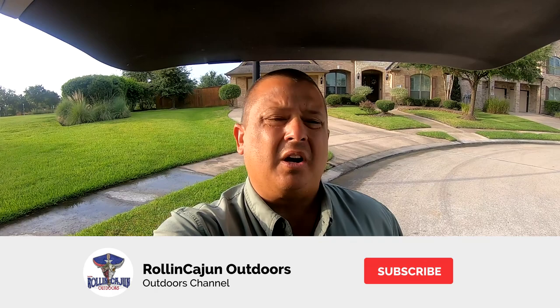Oh there we go — oh my god, it's a monster! Good morning everyone, welcome to the channel. This is Rolling Cajun Outdoors, I'm Rolling Cajun. I'm at Town Lake this morning and I'm a little bit late — I didn't get to sleep till two o'clock last night, I had to do some traveling, so I just got in at two.